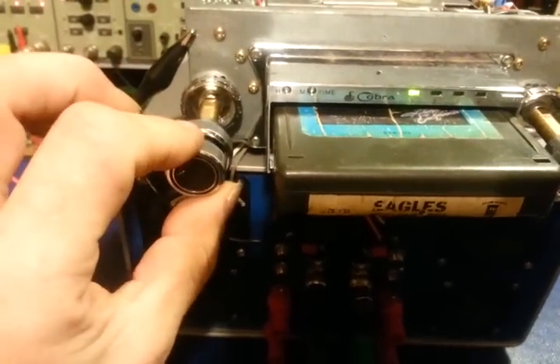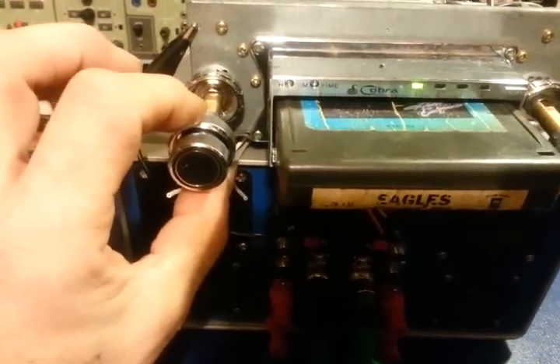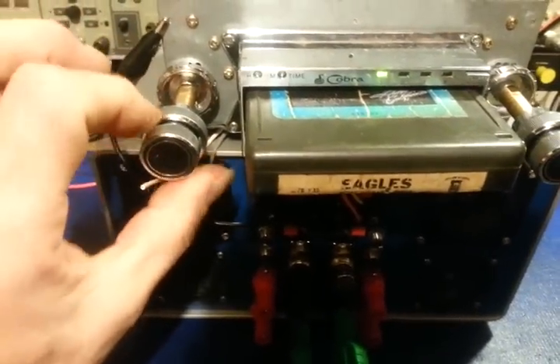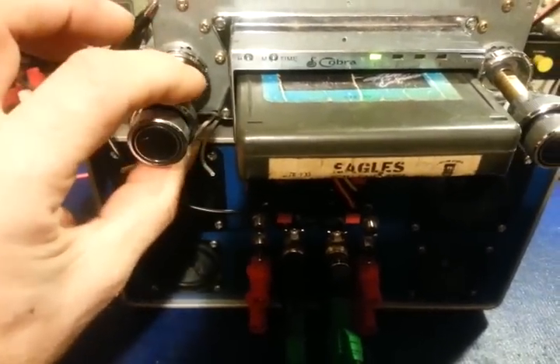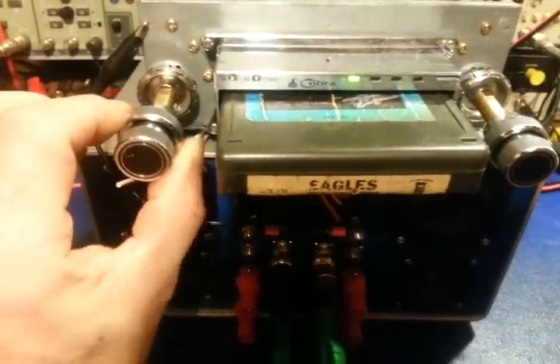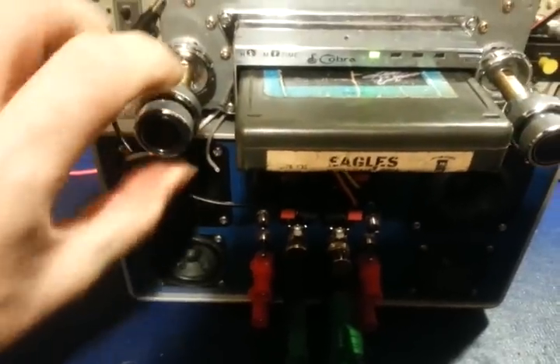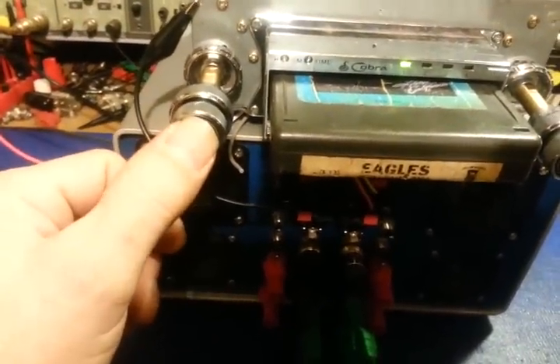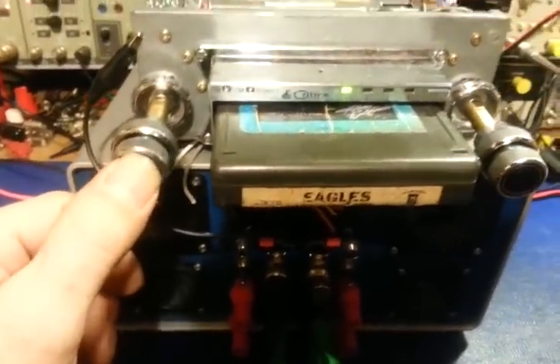This control as-is — just grab it and turn it — this is your tune control. Push it in and turn it, it's a bass control. And then this control here is your volume control; if you push it in, that is your track control.